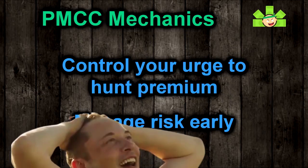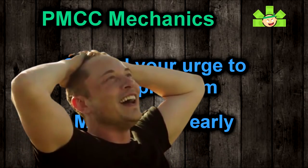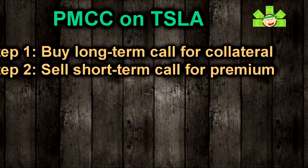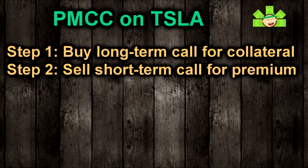If you do set it up correctly, you will print. So let's do a demonstration and continue with Tesla. We've got two steps: buy a long-term call to act as collateral, and sell a short-term call to collect premium. Choosing which call to buy is the most important step.